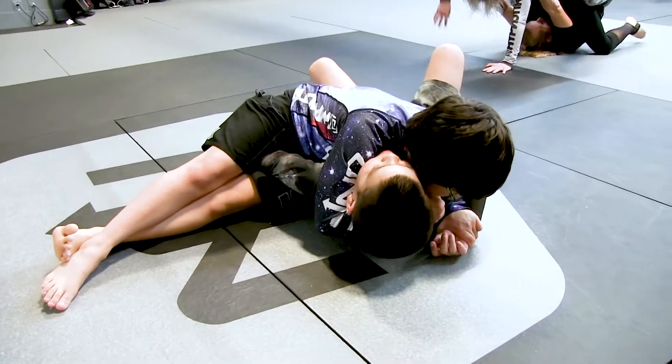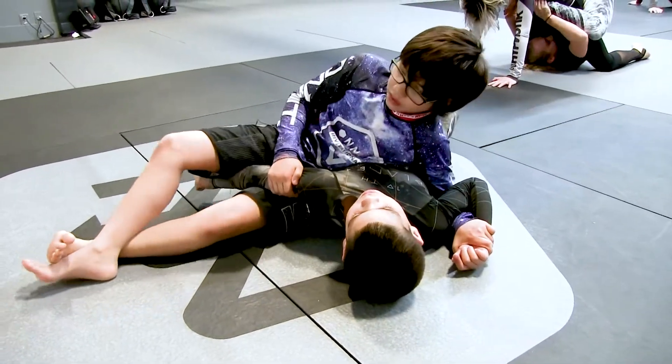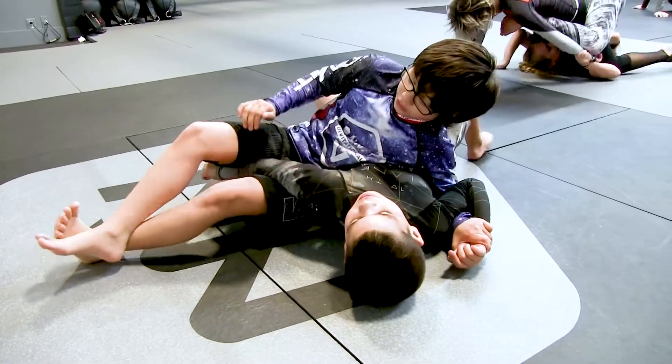Now you can start controlling more like this. Now we can start finishing. Left leg up, right down.